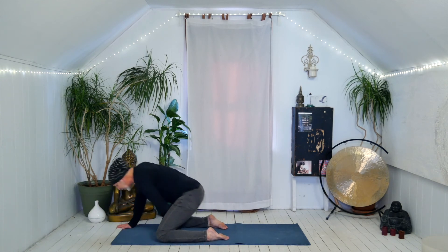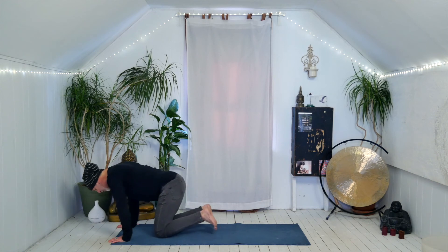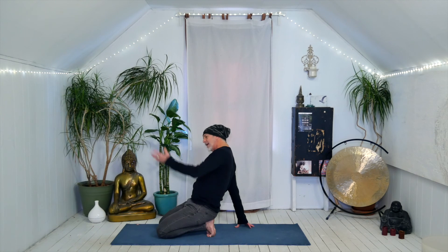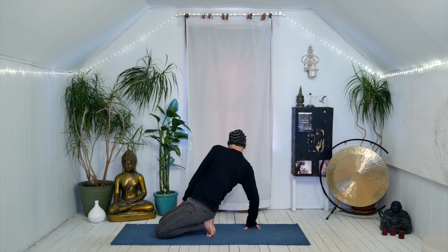Hands come forward. Scoot your knees and feet together, flip the toes under, and rest back onto the heels. Take the right hand to the floor by the right pinky toe, left hand to the outside of the right thigh, and gently twist to the right — leaning back a little, addressing the lower back. Come back to center. Left hand comes behind you, right hand on the outside of the thigh — a little twist here.